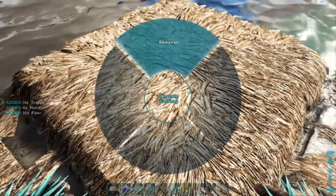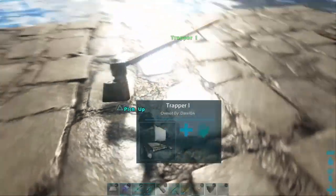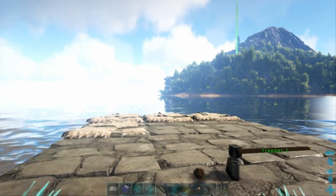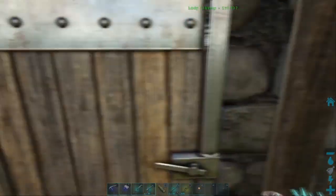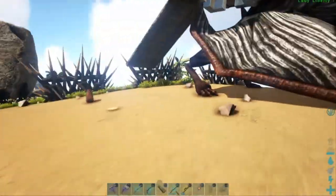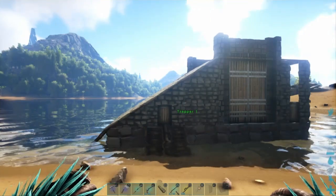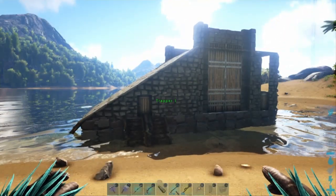Let's get a look at it. The particular one I built for the tribe is gonna be a taming raft with a sloped roof in front to catch any Rexes, or put some ceilings on to catch some Argies. That'll do it - see you in the next video, bye-bye.